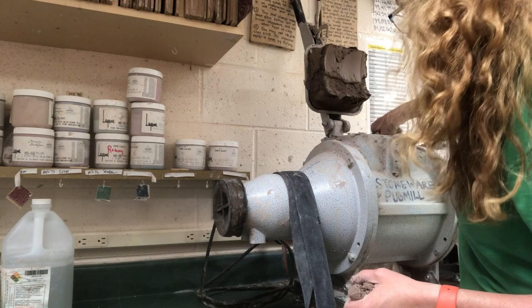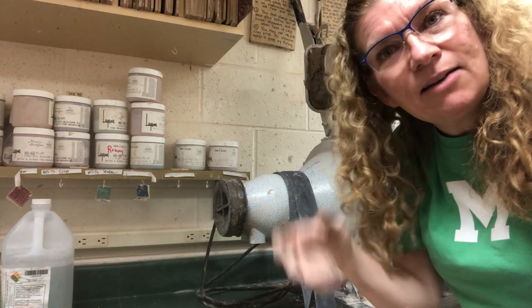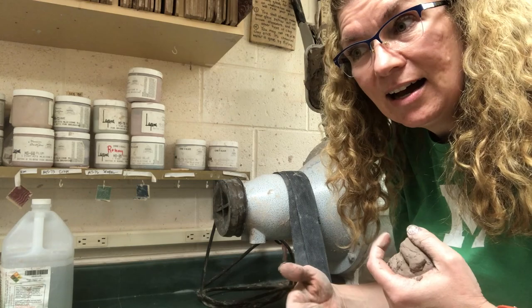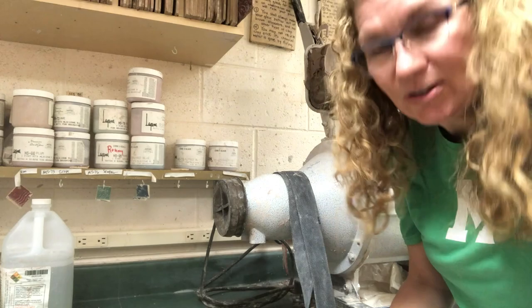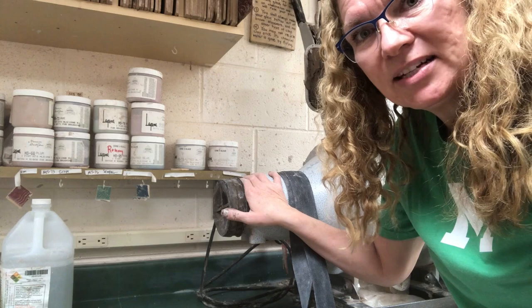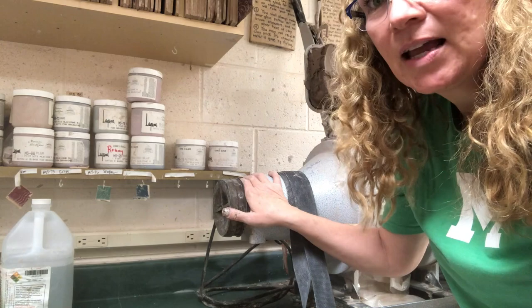I love the Peter Pugger. I think it's great. I used to have one other pug mill — I can't remember the brand — but it wasn't a vacuum de-airing one and I didn't like it. Having a big batch where I can make 30 pounds of recycled clay at one time is really, really valuable in the classroom setting where I have 125 kids using clay every day. Shoot me any questions below — I'll write some more comments in the text below if I think of anything else I left out.